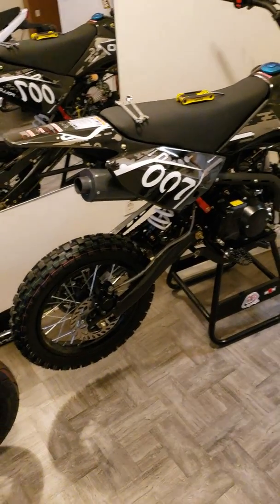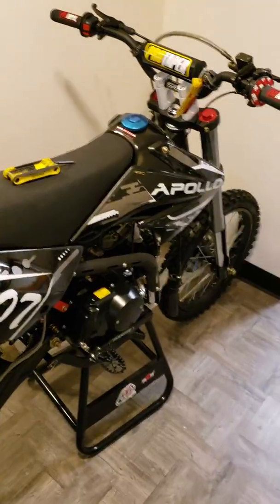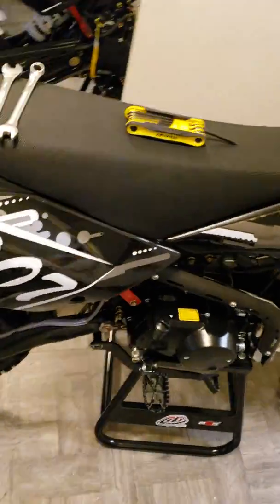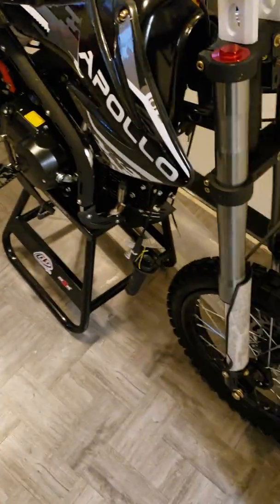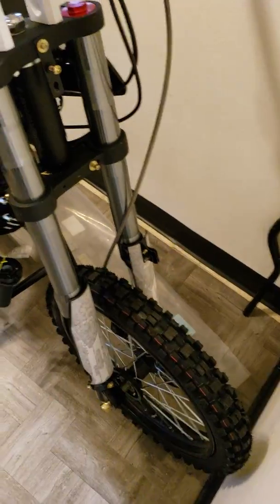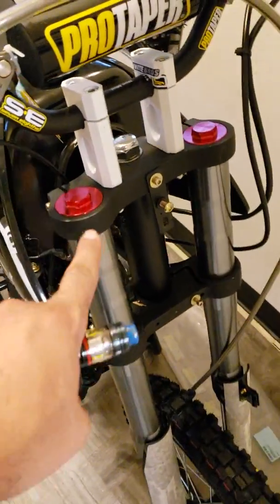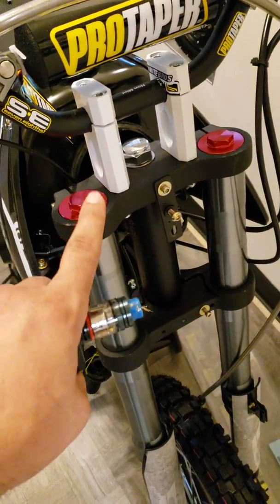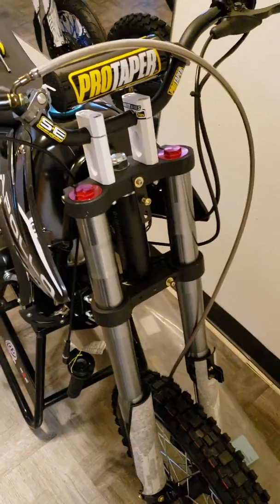This video is just to show you some of my work, so if you like it please leave some comments or likes. When you receive the bike and you're done building it, this is what it's going to look like. I already started doing a little bit of work on it — I put some riser clamps for the handlebars, sprayed them frost white, put a clear coat on it, and added some graphics.